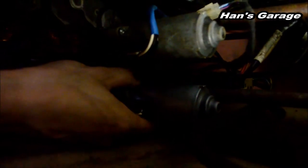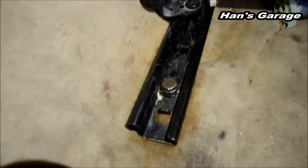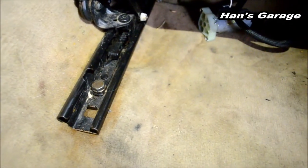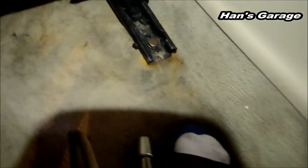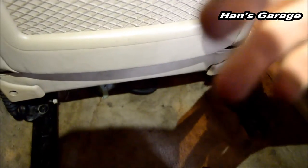I moved the seat forward so I could take off the screws. These are the screws right here — that's a 16mm bolt right there, and there are two in the front as well. If you take those off, you can take off the whole entire seat. To take this off, I'm using an impact gun. There's one 16mm, there's one, and the second one. Then I'm going to move the seat all the way back so I can access the front bolts.